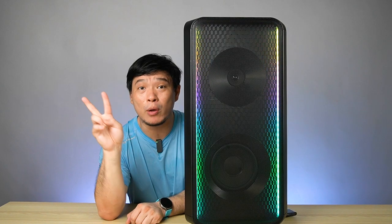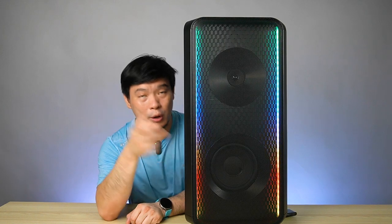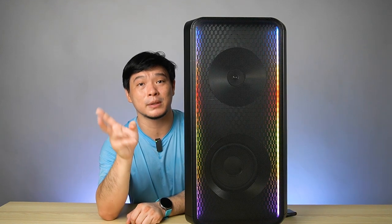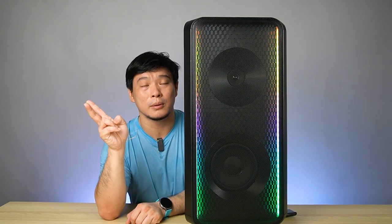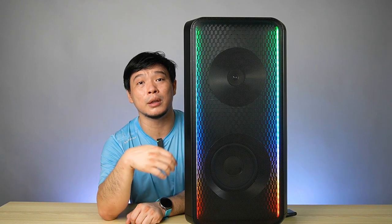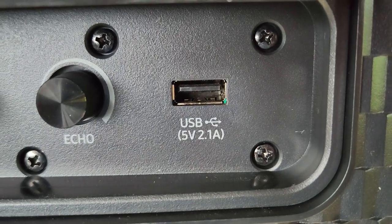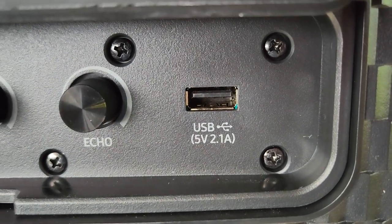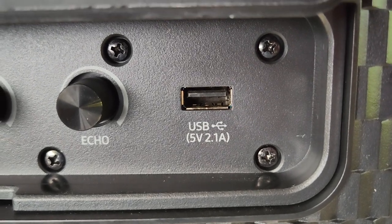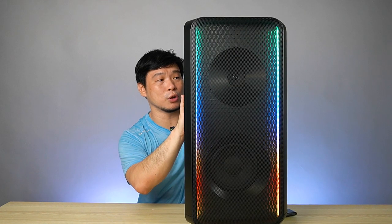At the same time, two people can control the music on this sound tower, connecting via Bluetooth with the same Sound Tower app. Two people can control the music and the settings here — it's good. It even has a USB port in the back that you can connect, so if you have music on a thumb drive, you can just plug it in and simply play.